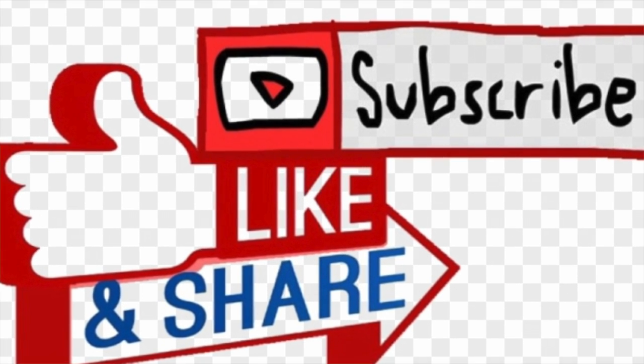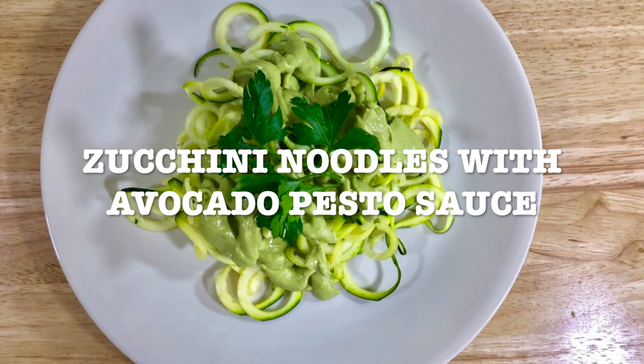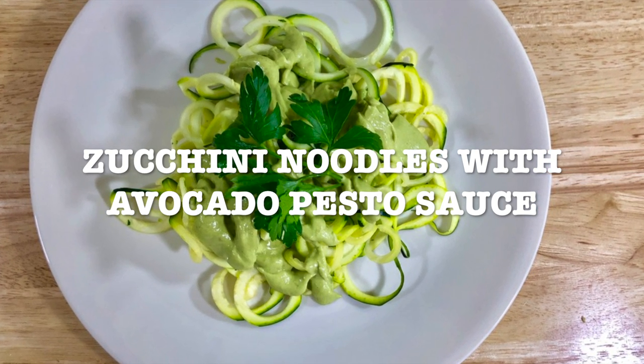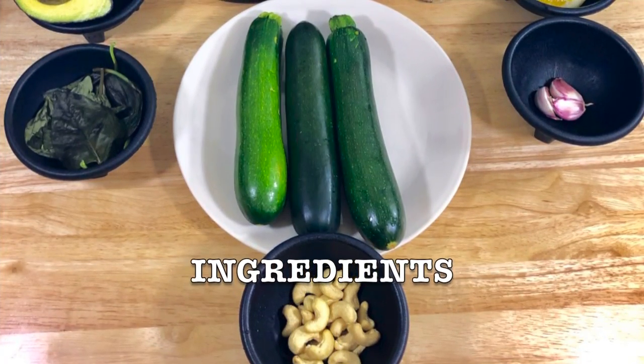Stay tuned. Today's recipe is going to be zucchini noodles with avocado pesto sauce. It's a very healthy one and you can make it with carrots, beets, cucumbers, whatever you want. So get your ingredients ready and let's start.